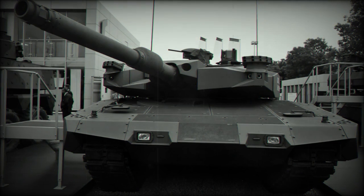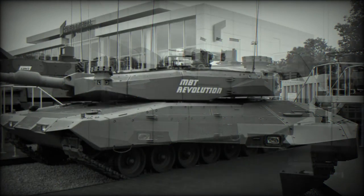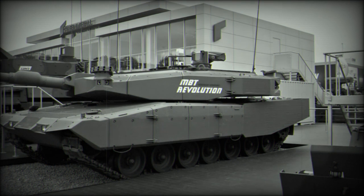Since 2011, a broadly similar upgrade program has been offered by Aselsan of Turkey. These are referred to as the Leopard 2 Next Generation, locally developed as a private venture to meet a possible requirement of the Turkish Army.